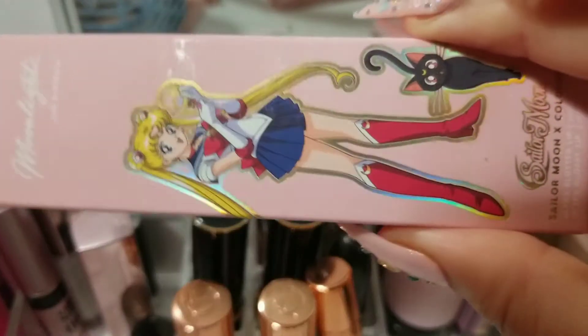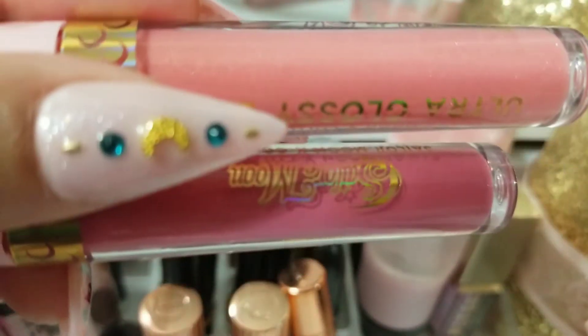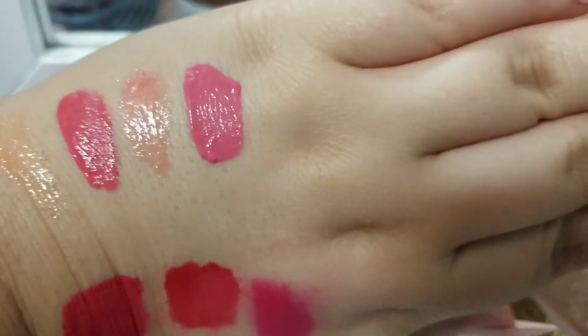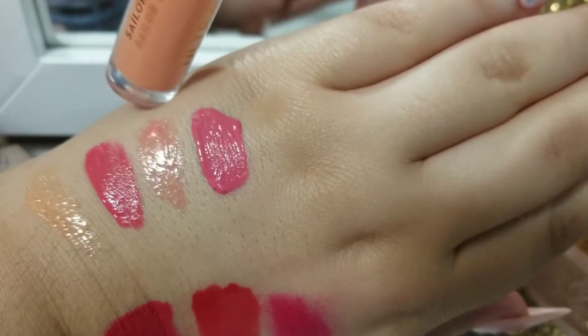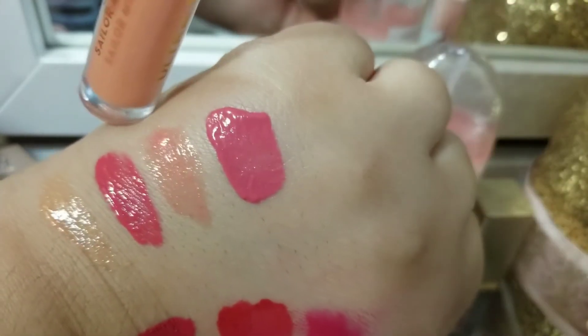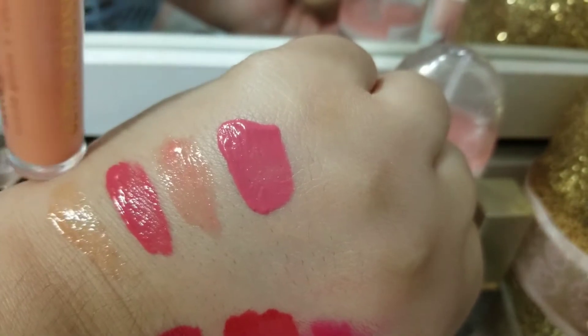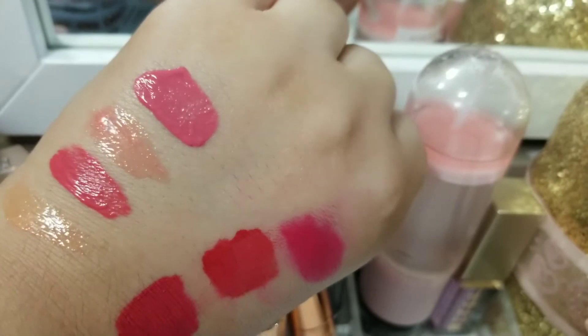Next we have the moonlight kit, which is in Sailor Moon and Bunhead. So I did swatch it here for you guys. This one over here is Bunhead and Sailor Moon Gloss. Then the next one is Usagi and Moon Tiara Gloss. So these are the four lip shades from the Sailor Moon Colourpop Collection.